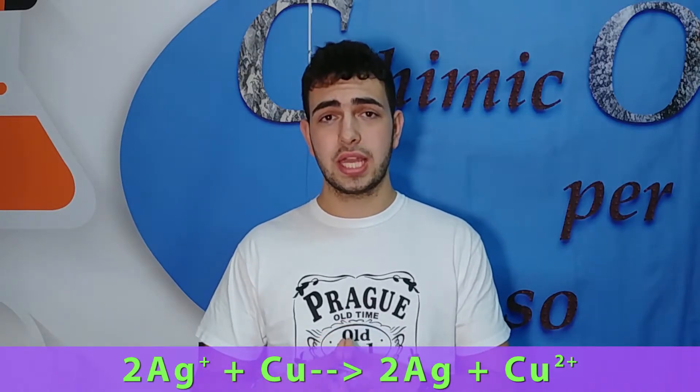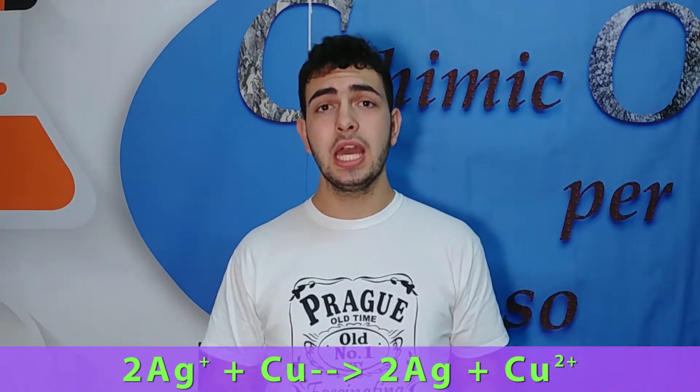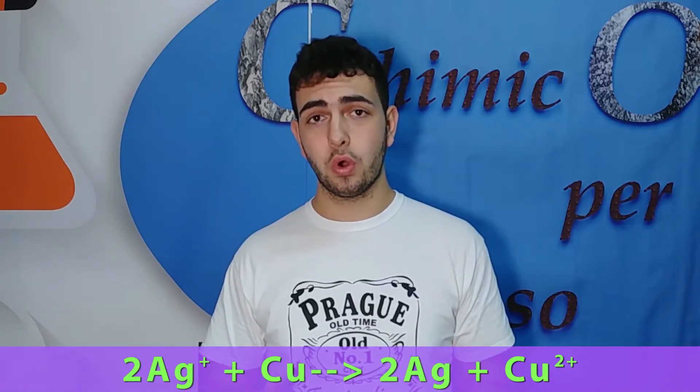When this reaction happens we can gain metallic silver in powder form. In order to obtain it in a really crystalline form, we have to melt it with heating and after that cool it down in order to get a stronger composition of our silver.